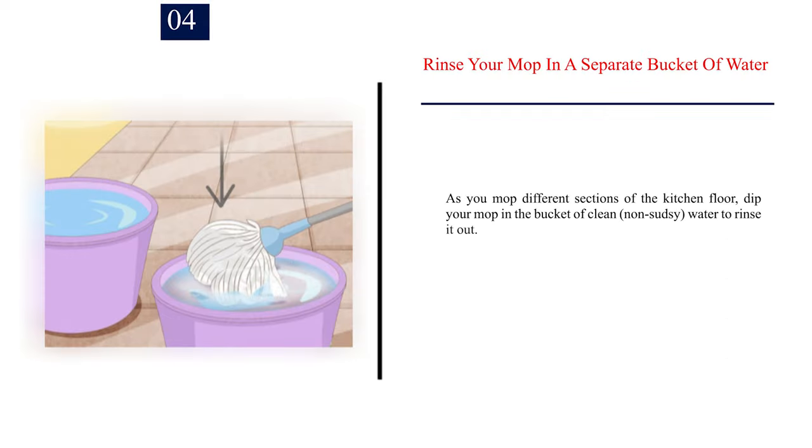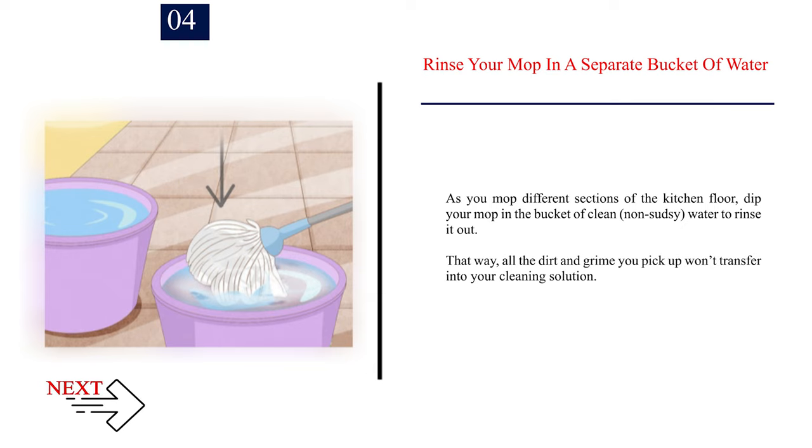Number 4: Rinse your mop in a separate bucket of water. As you mop different sections of the kitchen floor, dip your mop in the bucket of clean, non-sudsy water to rinse it out. That way, all the dirt and grime you pick up won't transfer back into your cleaning solution.